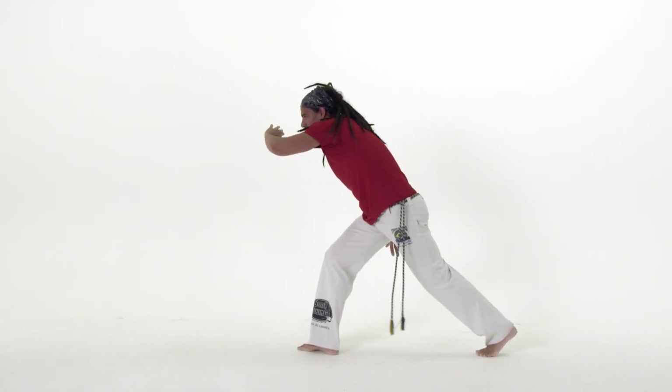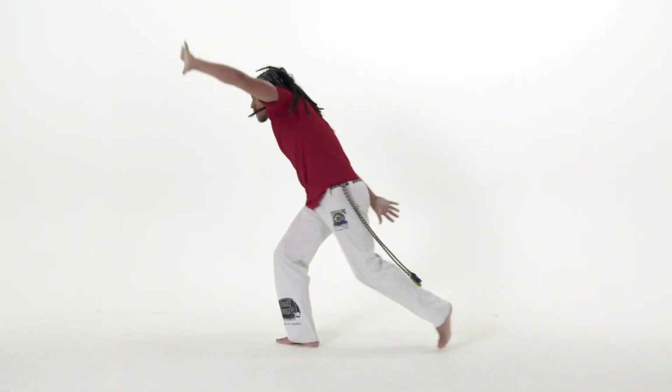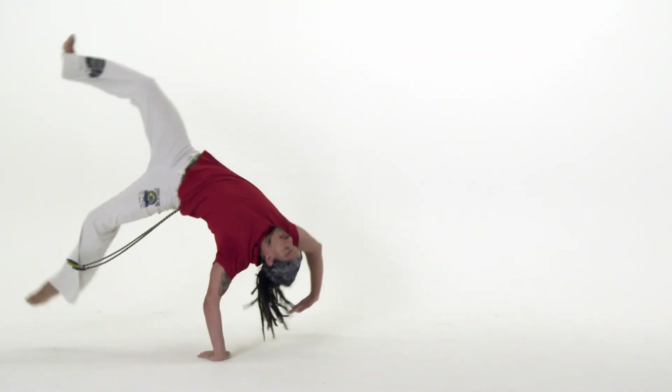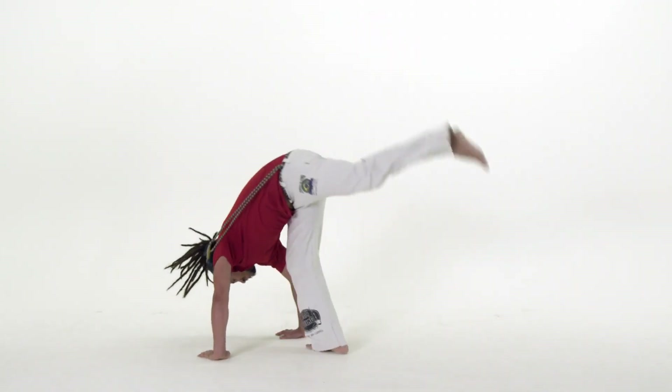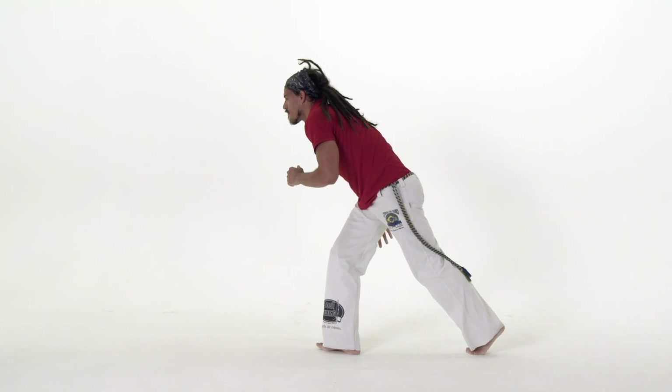If you are concerned about going over backwards in macacão, it may help you to look at the back of the hand that is up in the air throughout the move. This takes the focus away from going backwards and you spot the floor before you realize.